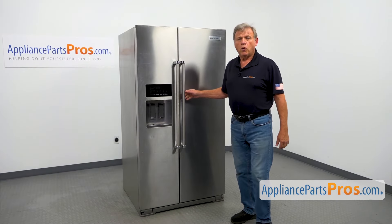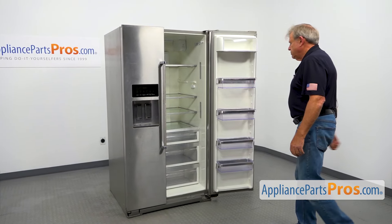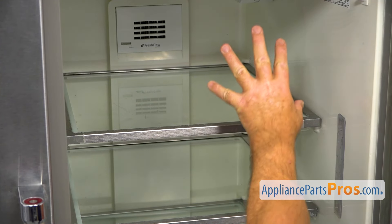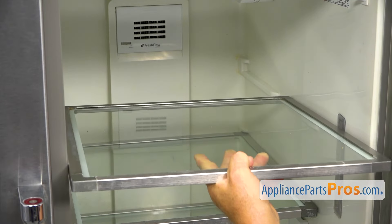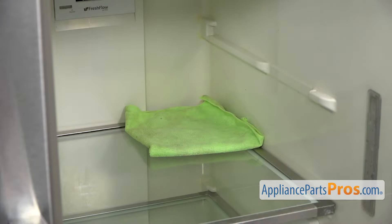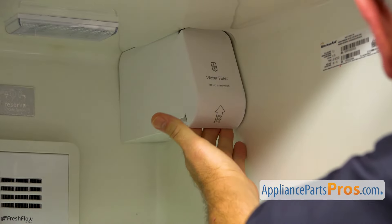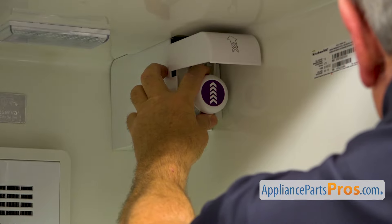To get to the part, we need to open the door. This is our water filter housing that we are going to replace. I'm going to remove the top shelf to make more work space. I'm going to put a towel on the bottom here just in case there's some water dripping. Next, I'm going to open this cover so we can remove the filter and pull it straight out.